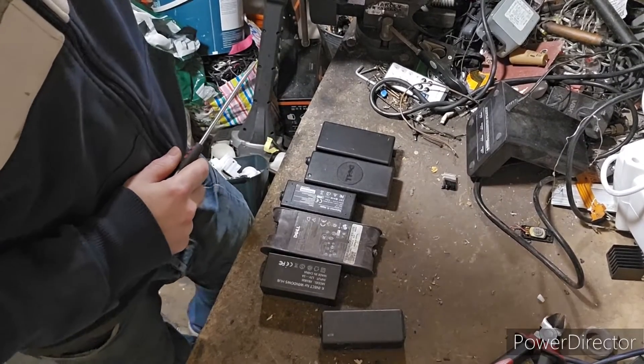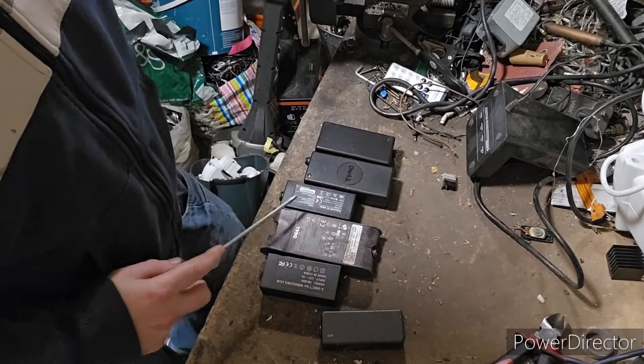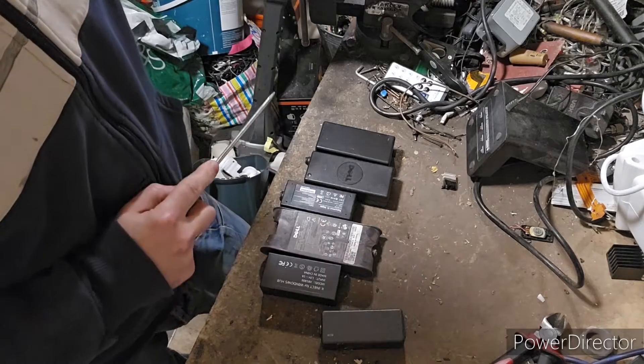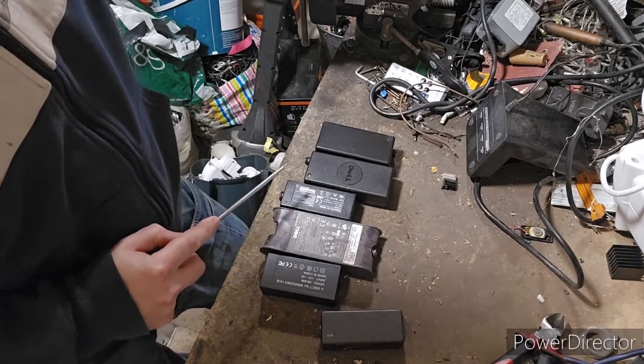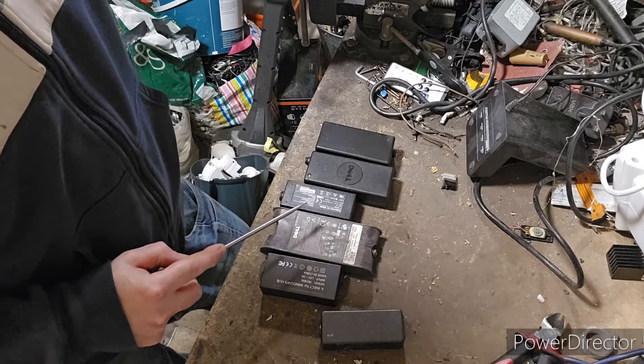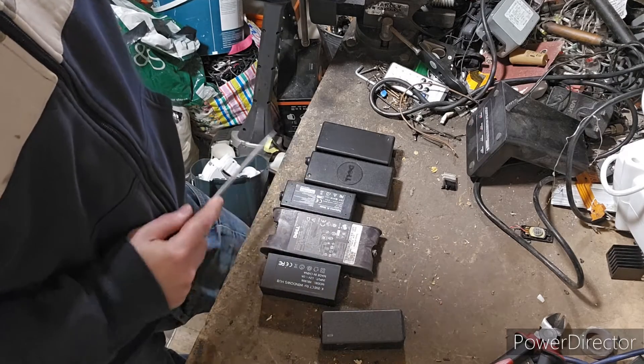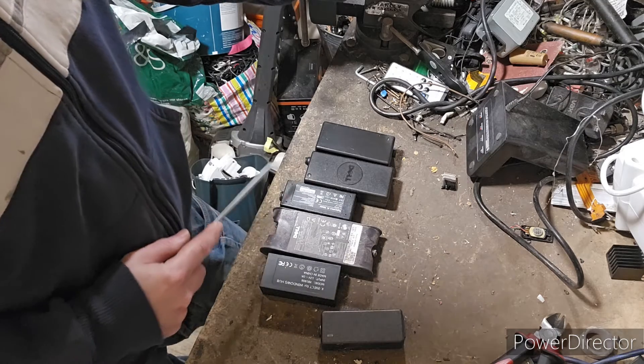Hi everyone, welcome back to Scrapping Scotland. Today I'm going to do a little video on power packs. These specific power packs come from laptops. You do get power packs in other electronics, so look out for them because they do contain some goodies, and we're going to open these up and see what's inside.